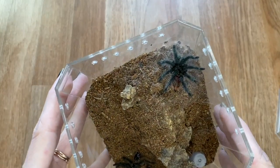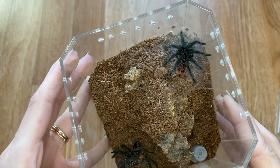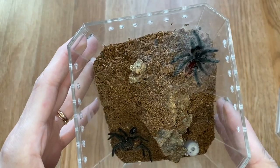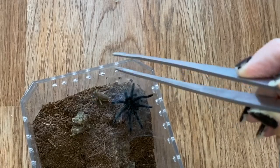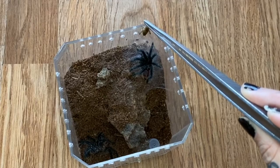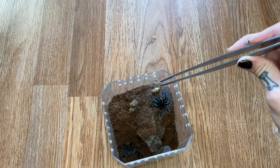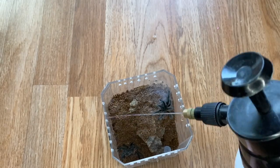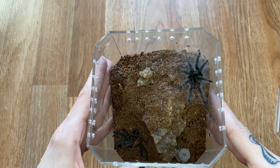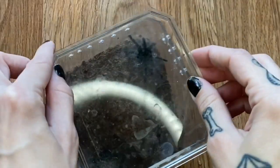I think we should probably start off with my slings first. We will start off with my Gramistola Bastion. We're going to do a decently sized cricket and see what happens. Not interested. That's kind of strange and not what I would expect. I'll go ahead and mist around. We didn't molt too terribly long ago, so it definitely could just be that we're not ready to eat yet. I'll try again in a few days.